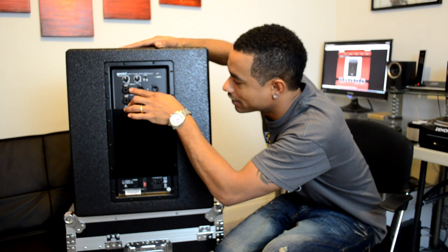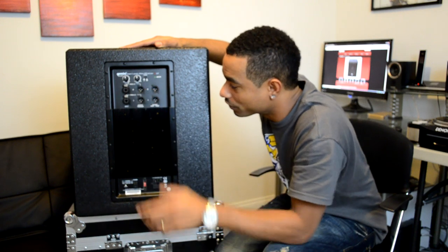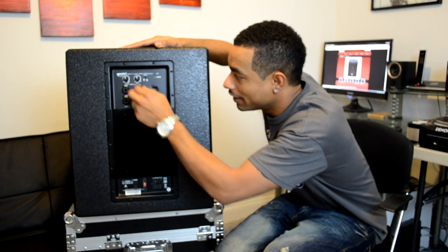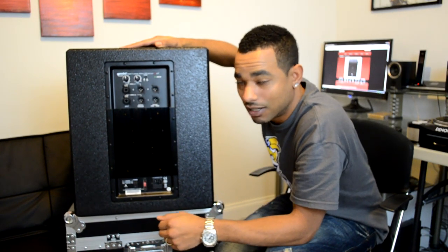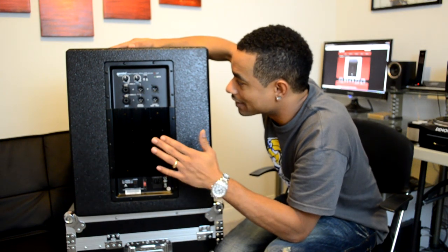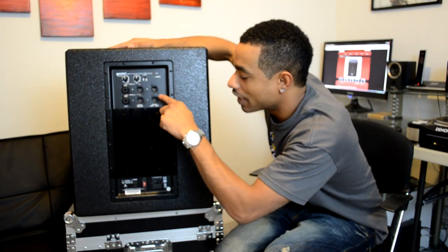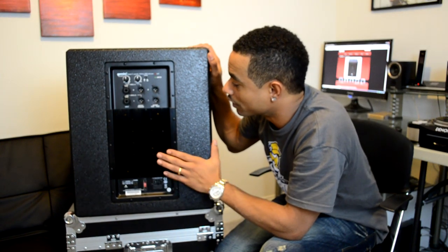For the inputs, we have dual-purpose quarter-inch or XLR inputs — all balanced. For outputs, we have a throughput output so you're relaying the whole frequency band from your input back out to your other speakers. Or you can go through the high-pass output, which will spit back any frequency range the subwoofer is not picking up. That way you're only feeding your other speakers the frequencies not covered by the subwoofer. You also have an internal crossover control here that works for that purpose as well.